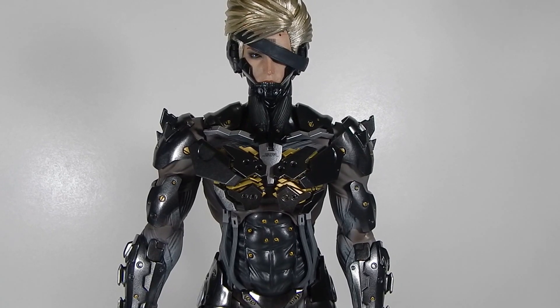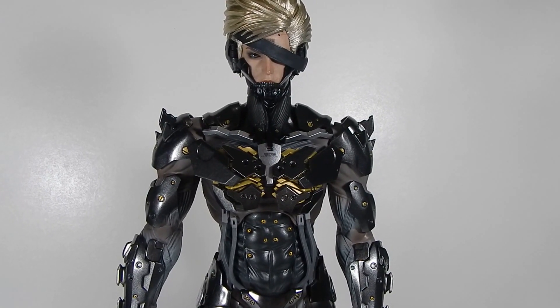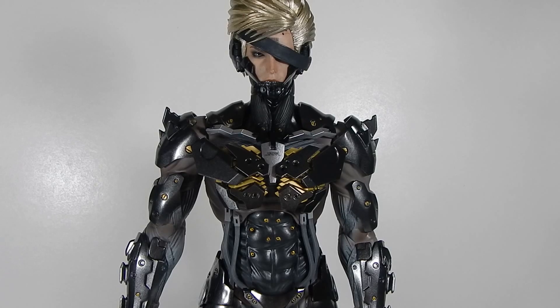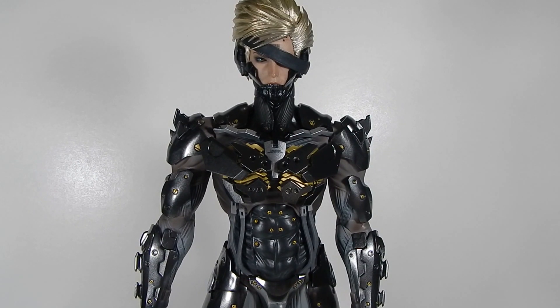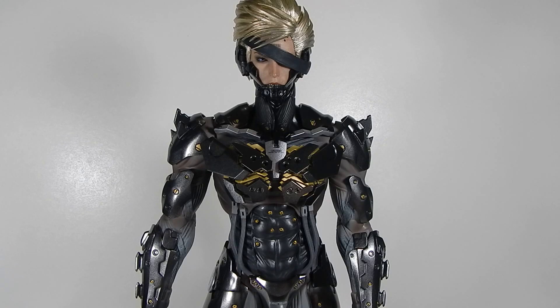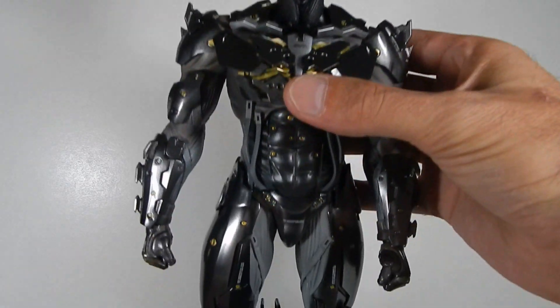The right elbow is broken. This is apparently fairly common, at least on the Sideshow forum — I've seen a couple people post with that same issue. And what I'm talking about is this right here.